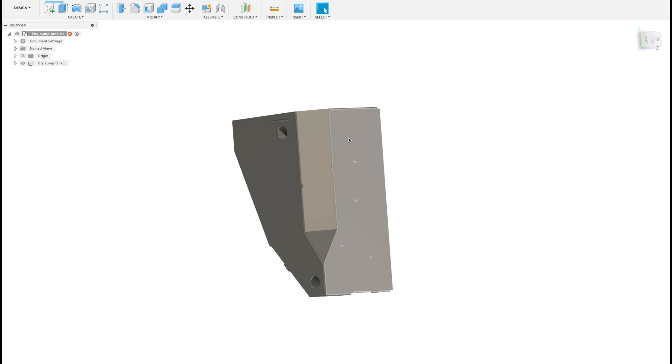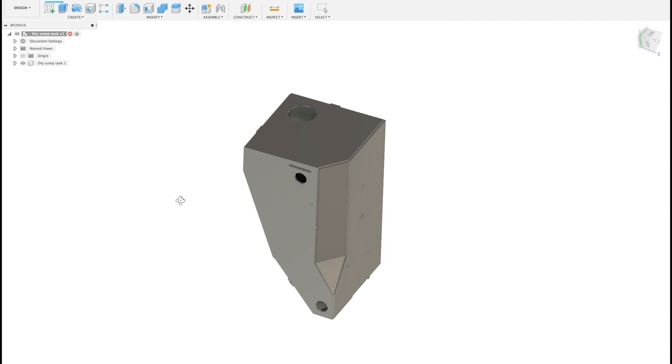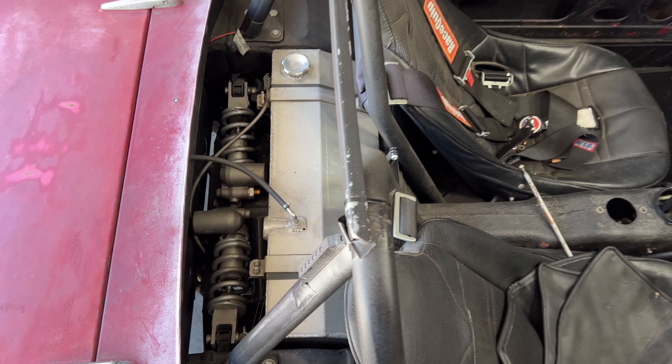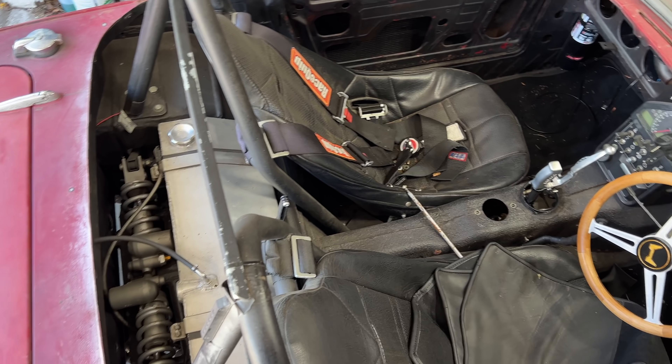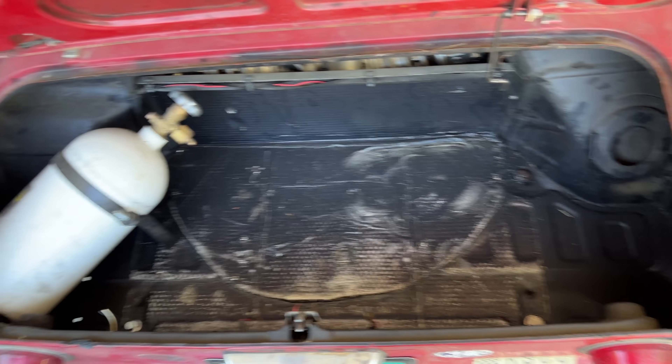Round might be better, but that doesn't package as well, and it doesn't work with my favorite manufacturing process, so we're going to do something different. This car is absurdly small, and it's really tight in here. Even the trunk is small, and I don't feel like running lines to the back anyway, so we'll shove a tank under the hood somewhere.